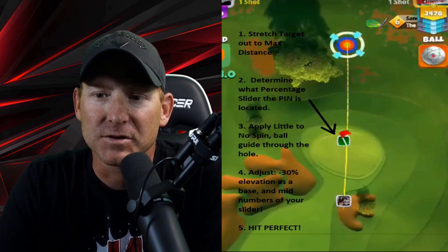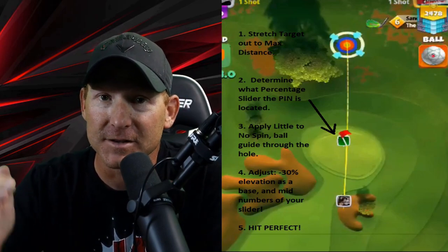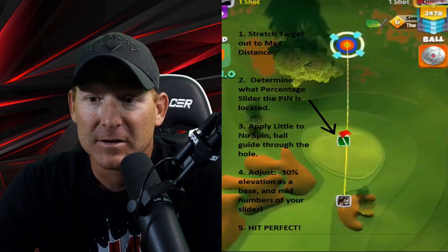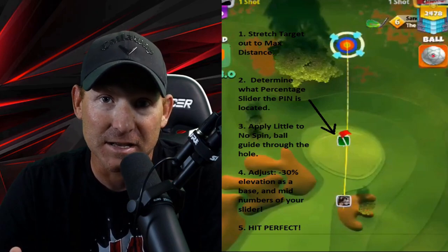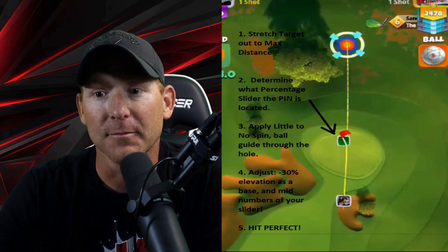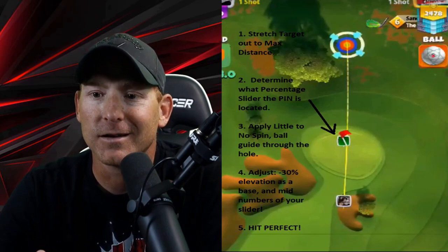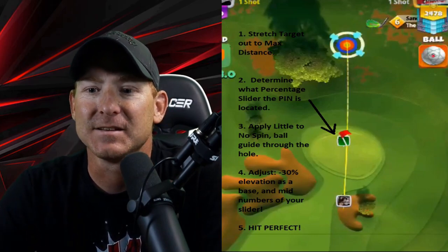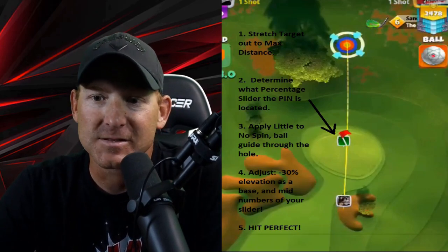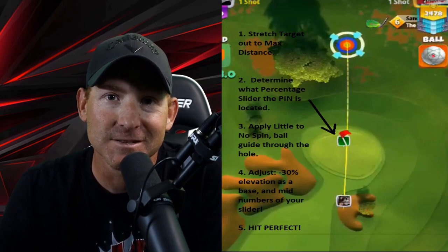Once we get our ball guide to the hole, we're going to adjust — and here's the secret — we're going to adjust minus 30 percent elevation as a base when the ground is flat. If we get a severely downhill shot where we'd normally play at 10 percent, we're going to adjust minus 20 percent instead. For an uphill shot, we go minus 40 percent elevation. But minus 30 percent is the magic number as a base, coming up as our mid number. We adjust minus 30 percent with the slider at mid, and then the important part is we've got to hit perfect.